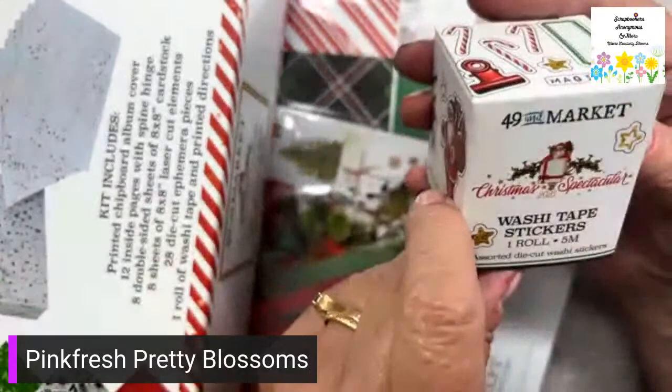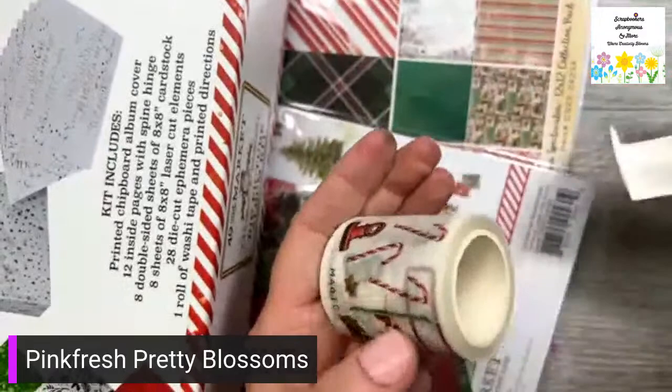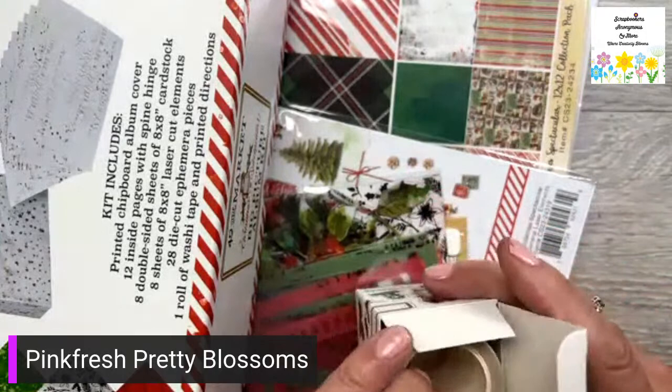This is washi tape stickers — they just peel off and they're little stickers. Wouldn't they be cute to seal an envelope? Very cute.